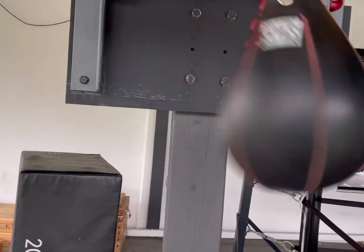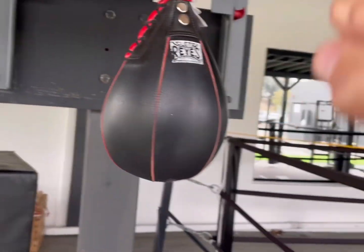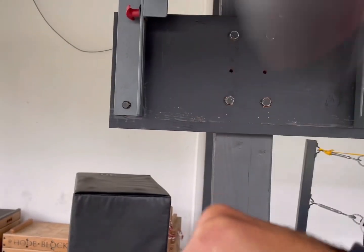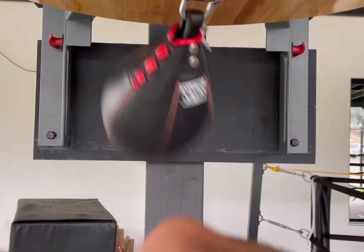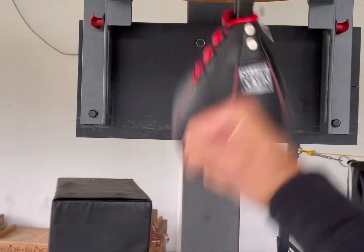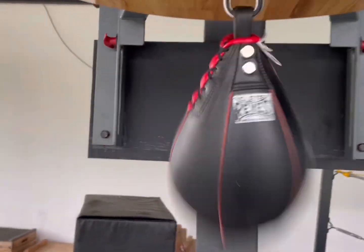Because by the time you hit it and drop your hand, by the time you pick it back up your timing is going to be off and you won't hit the bag right. So it's small circles, like you're chipping ice with an ice pick. Keep the hand up, keep the motion — chip it like an ice pick.